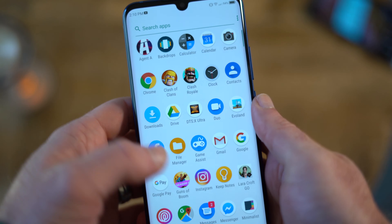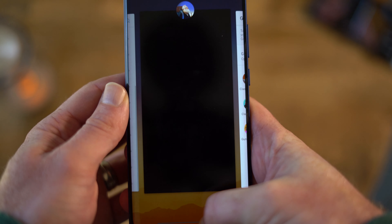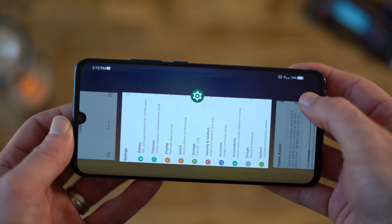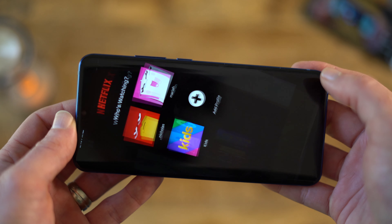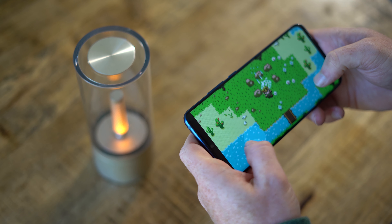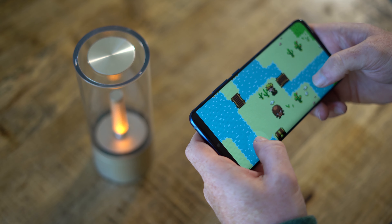Like ZTE's Nubia branded phones, there is a dedicated gaming mode built into the phone that kills off background processes to ensure that games take full advantage of the phone's hardware. But honestly, it is a little bit of overkill, since the hardware on this phone is superb. The 8GB of RAM is more than enough to keep 6-8 applications running in the background even while you're playing your favorite game. In comparing this phone to the 12GB version of the OnePlus 7 Pro, I found that this phone's performance was overall just as good.